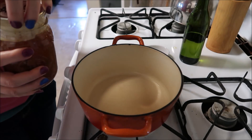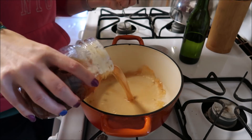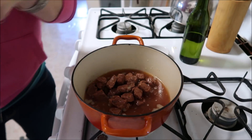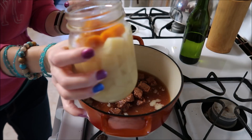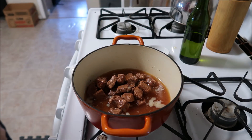I've got my stewing beef here. I'm actually gonna use the fat, the juice — I'm gonna use all of it — just making myself a nice simple soup. And I have my jar of carrots and potatoes.